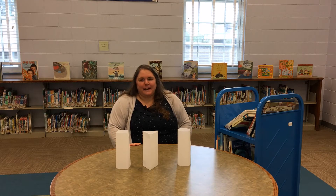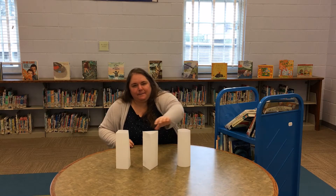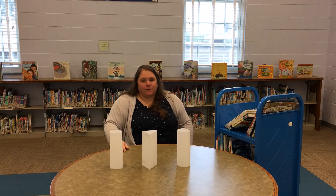Hello, everyone. Tonight we're going to be talking about different pieces of paper that have been folded different ways in order to demonstrate how columns work in the real world in architecture.